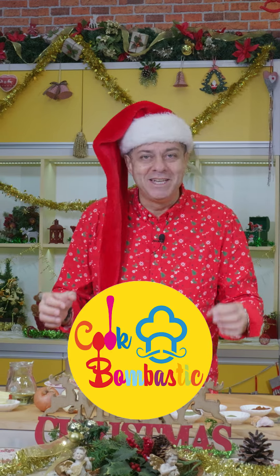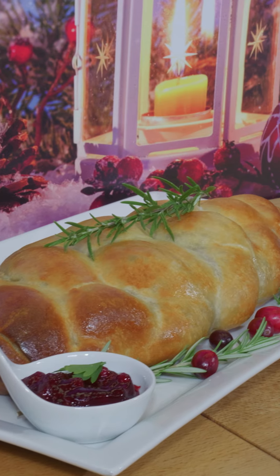This is our family tradition. It's a Christmas bread in a Christmas form. Everybody loves it and the smell of the Christmas spices is simply irresistible.